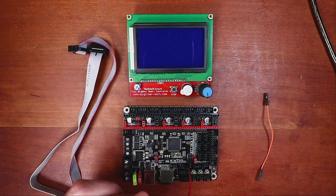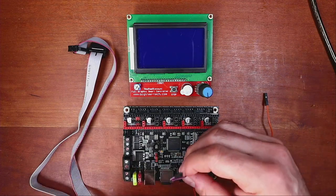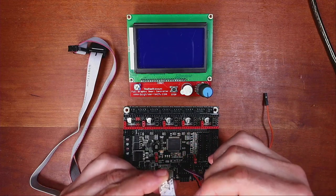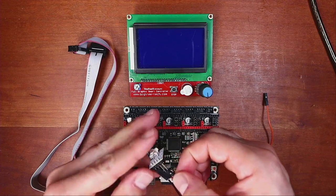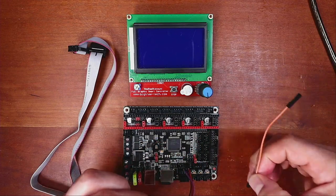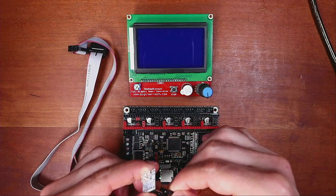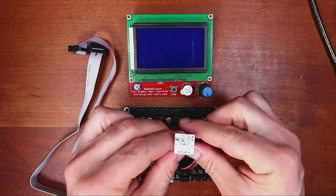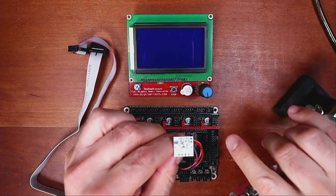Next we're going to connect the data wire. We'll pick at random in case we get it backwards, and connect it to the first pin. Then we'll connect the clock — if we get these two backwards they can be reversed, but hopefully we'll get it right the first time. There it is — I'm going to put something here to hold it in place.